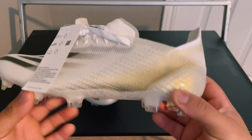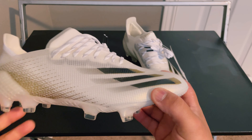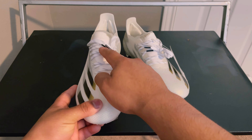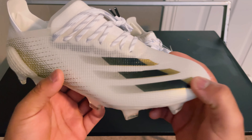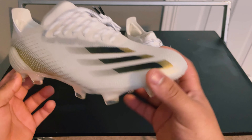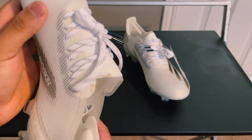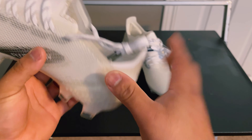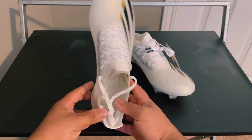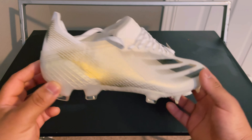It's a very thin upper — hopefully it's nice and comfortable and has a little more lockdown than the Plus, because I wore the Plus and did not like the lockdown at all. This is the laced option; the laces are pushed a little to the medial side of the boot. It does have a dual lace hole setup which is nice. The upper looks so good and this colorway is really nice. Here we have the exterior heel counter, and the Adidas logo on the sole plate is upside down so that when you look down at the boot while wearing it, it looks upright to you.